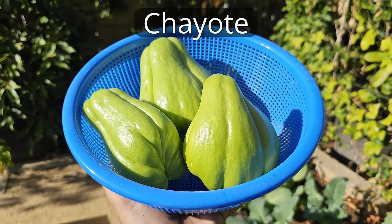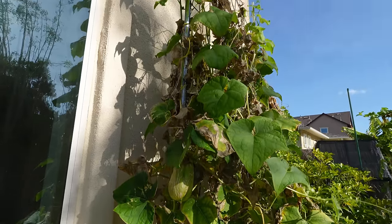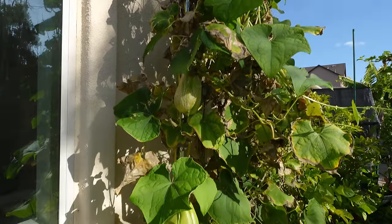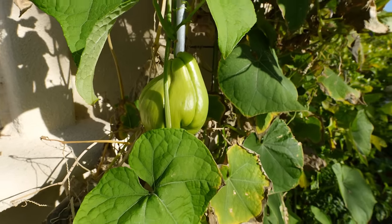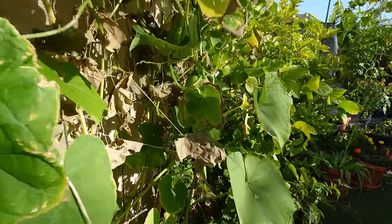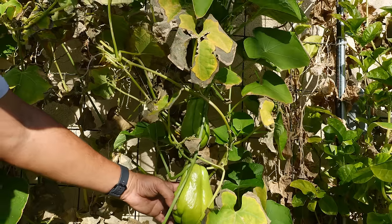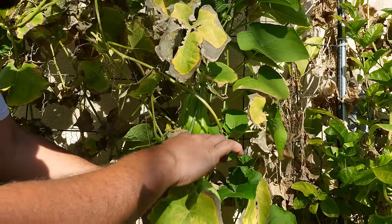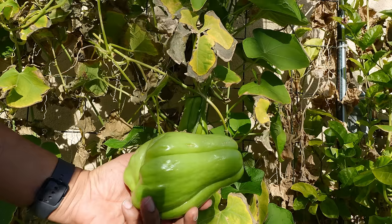Chayote — also called chow chow — is a very unique squash. It can be used just like any other squash. You can see it grows large and produces these squashes. They are extremely delicious and extensively used in Mexican cuisines as well as Asian cuisines.